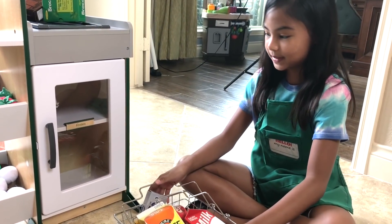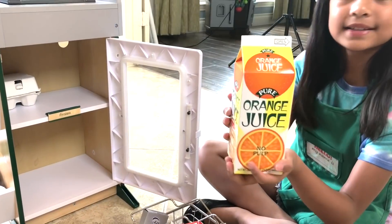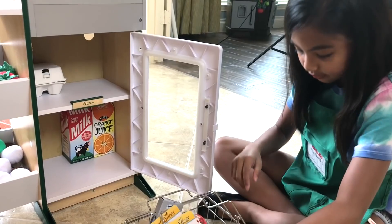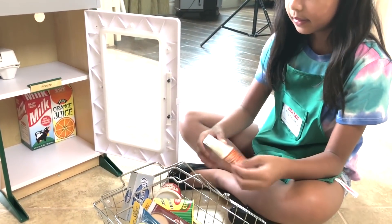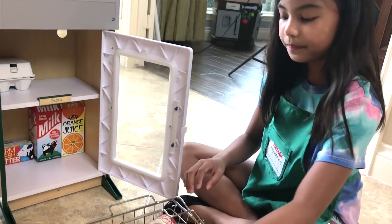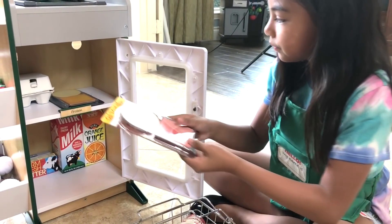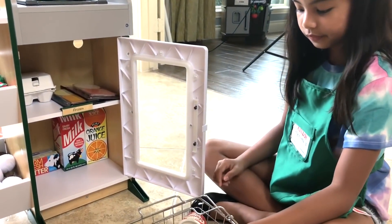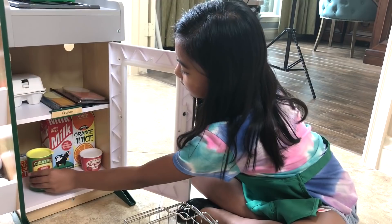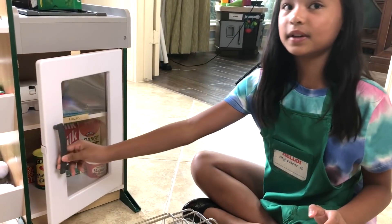So first I'm going to do the refrigerator fillers. We already got eggs in there. This is the orange juice. Milk. Let's see what else we can fit. I'm going to put butter in the bottom too, and the cream cheese. I got the deli cheese slices and the deli meat slices — I'm going to put it like this. Yogurt — put that there. And Parmesan cheese. So that's all for the refrigerator fillers.